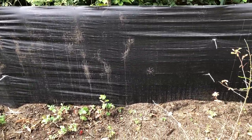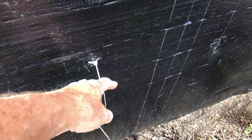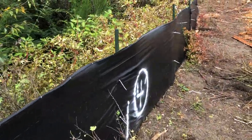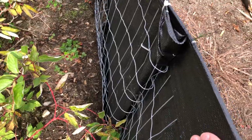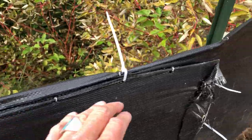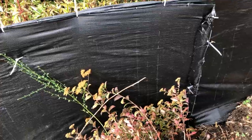Nicely installed, trenched in, really secure, zip ties holding it. It's really nicely done. We have an overlap right here where they joined two pieces together, and you can see how they've secured it with zip ties on the top on both ends. That's really nicely done — one of the better overlaps I've seen.